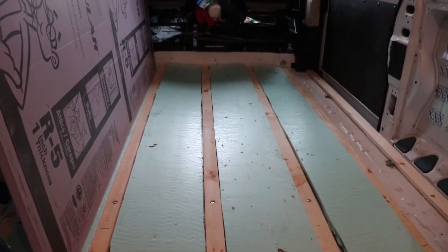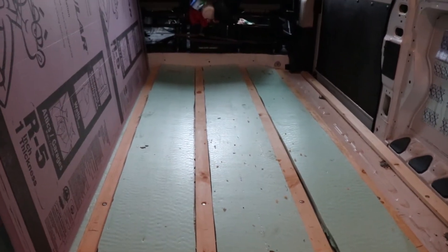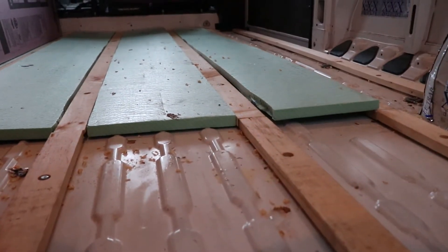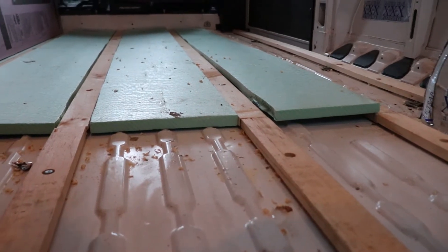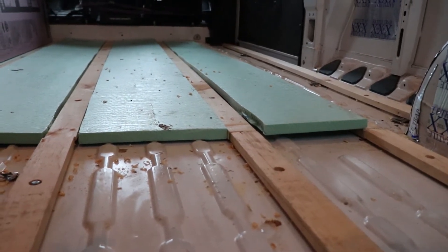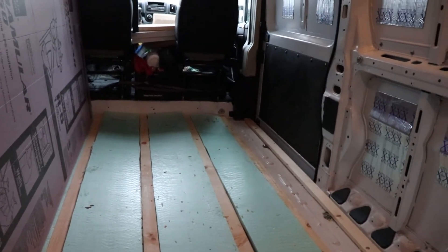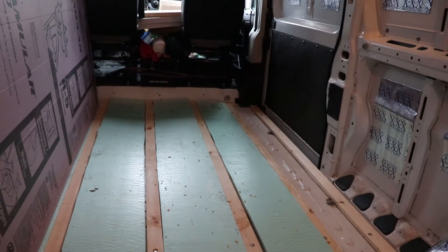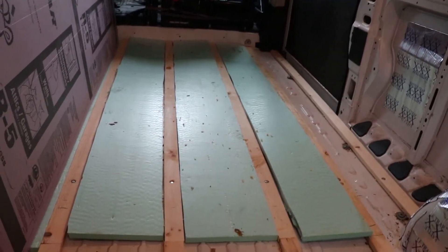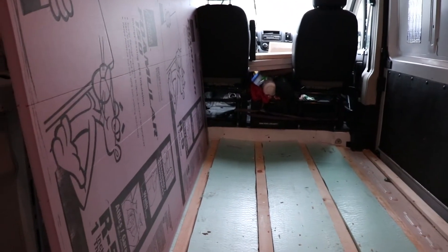Check it out — I've already installed one 4x8 sheet of one-inch-thick foam board. Basically the idea is it just sits down in between those 1x3s. Now it is a little proud of the 1x3s, but whenever I put the underlayment down — the plywood — that will actually help hold that foam in place. I'm not too worried about the ridges in the floor; there will be a little gap between the bottom of the board and the floor, but I don't think it'll be of any consequence. So let's go ahead and cut this pink board up.